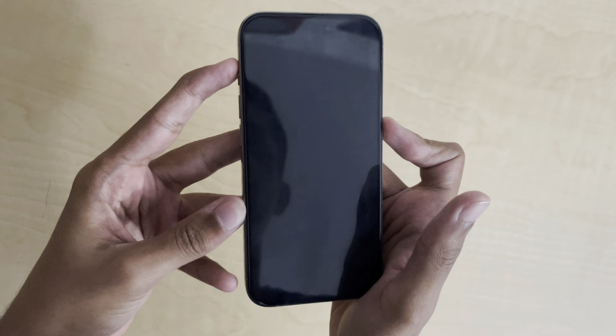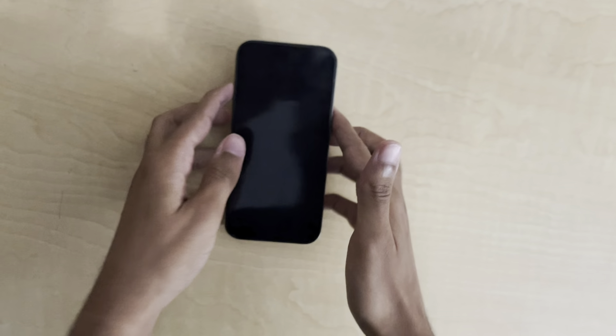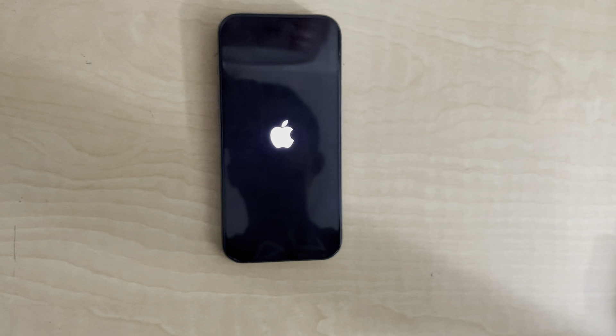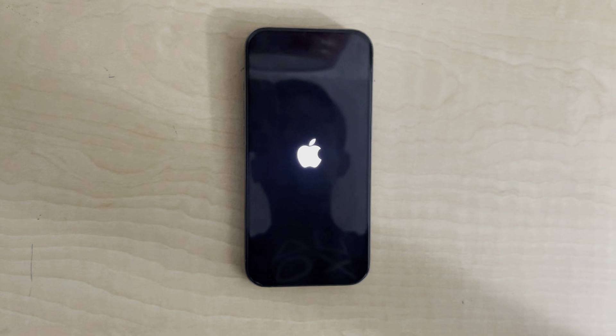Don't let go until you see the Apple logo appear on the screen. This could take about 10 to 15 seconds, so be patient. Once the Apple logo appears, you can release the Side button.